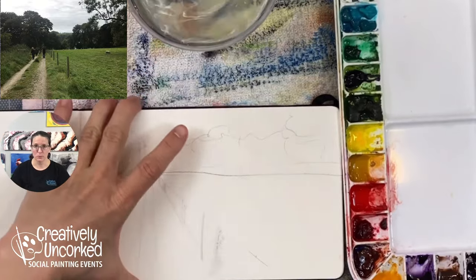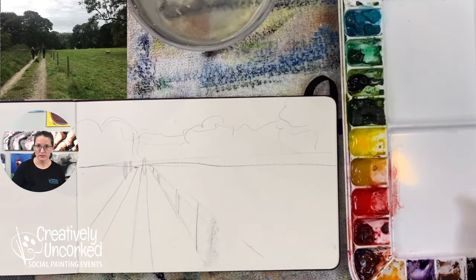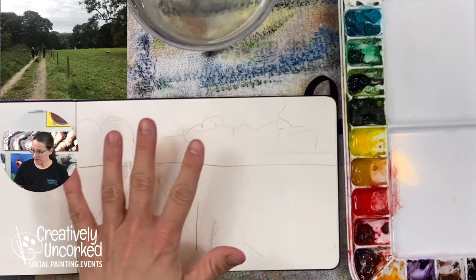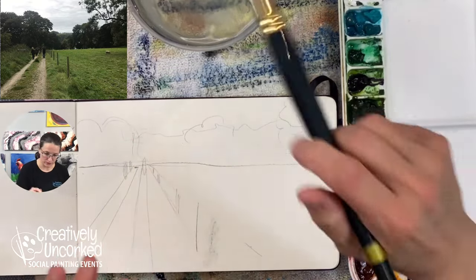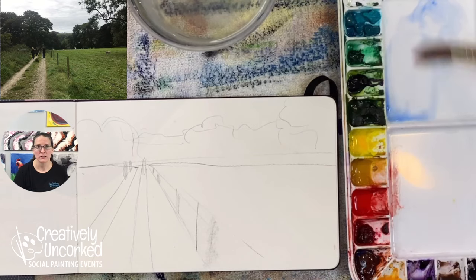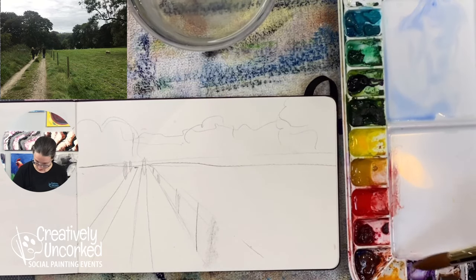I have my brushes set here, my palette set here, some water here. I think we're ready. I kind of want to get that blue background in first - just very little, very, very tiny little. That's too blue.